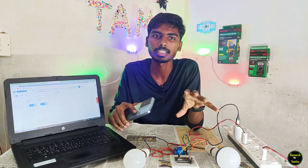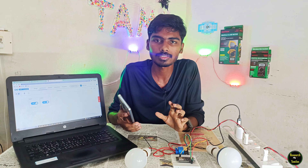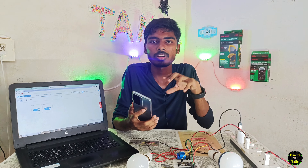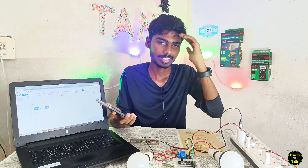Instagram link is in the description of the video. If you have comments, we will clear the error. If you want to see a new IoT project on the channel, you can subscribe. If you like this video, please like and share the new IoT project. Thank you.